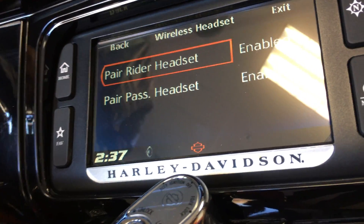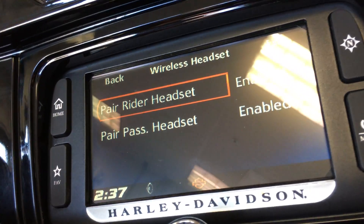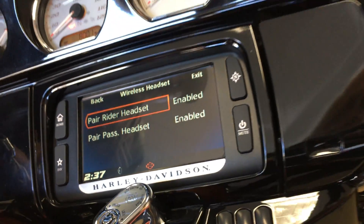So if you see that it means it took, and now I can pair a rider. Per passenger has all new options — they are both enabled.